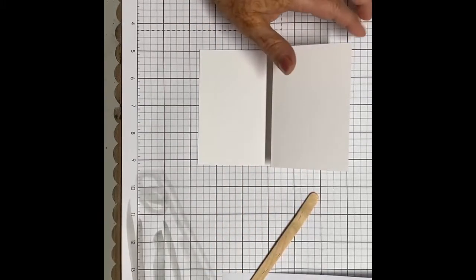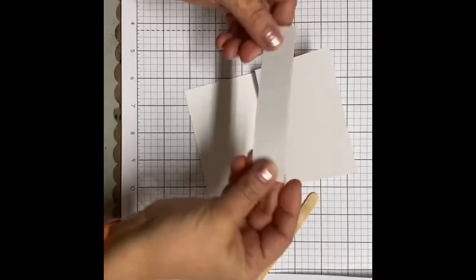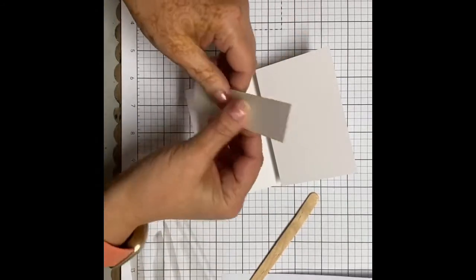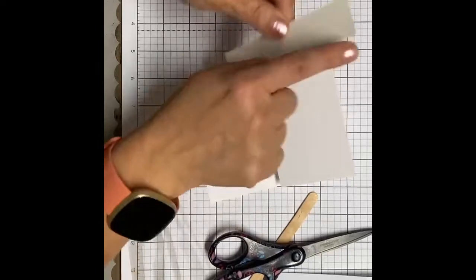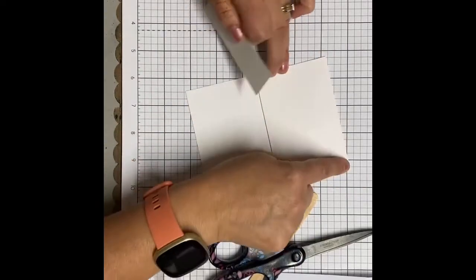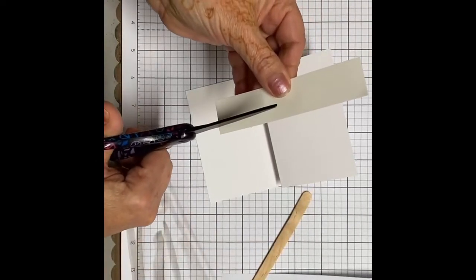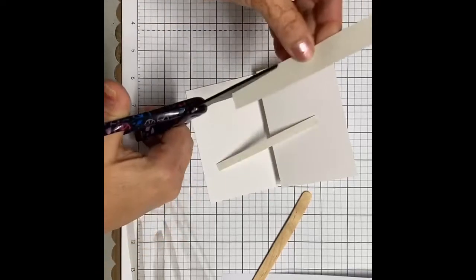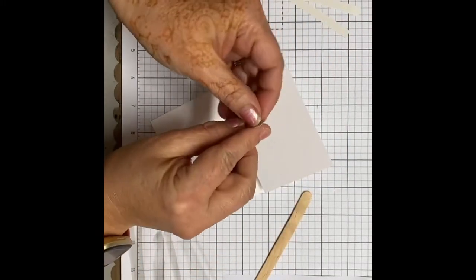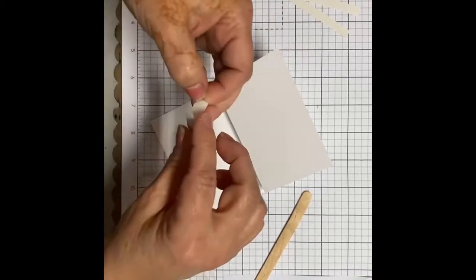Now the next step: we want to put some very strong adhesive on this portion. The strong adhesive is this strip of double-sided tape. What you want to do is cut this into thirds — it doesn't have to be an exact measurement — because you're going to put a layer on the top, the bottom, and then somewhere in the middle. Just take your scissors and cut it, eyeball it — it doesn't even matter if it's straight. Then just peel one of the ends because it's going to be sticky on both sides.